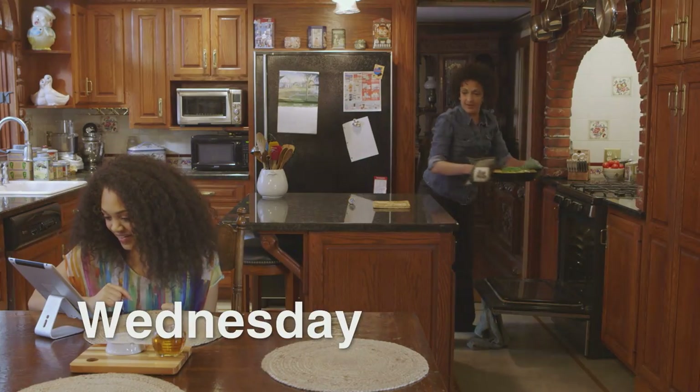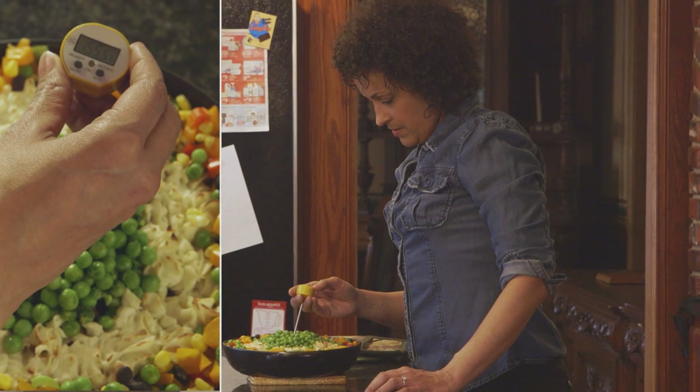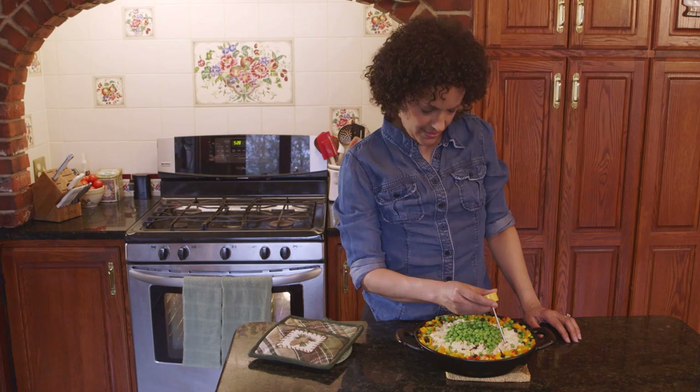Wednesday night is casserole night. Lucia checks the temperature in several places, including the center, to be sure the dish is completely safe.